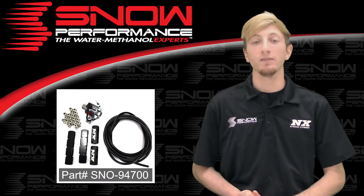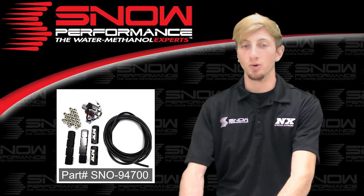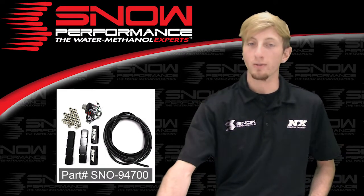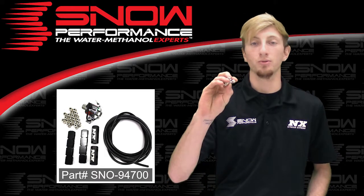Part number SN0-94700 includes your two four-port distribution blocks, your 12 quarter-inch push lock fittings, your one power solenoid, your eight nozzle holders, and your one Union T fitting.